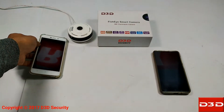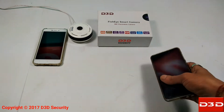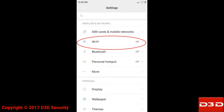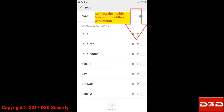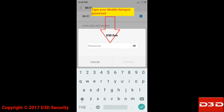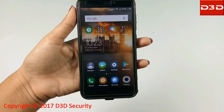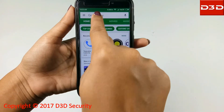Keep your first mobile phone near the camera — it will act as a router for the camera. Then connect the Wi-Fi network of mobile phone one to your second mobile. Now search and install the mobile application IPC 360.